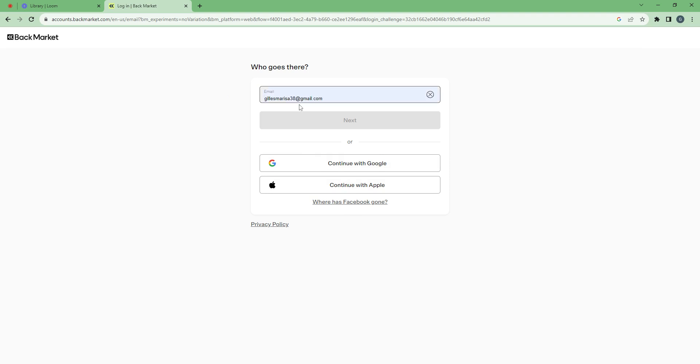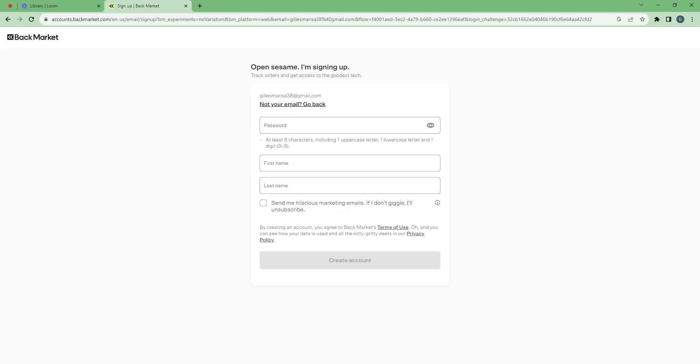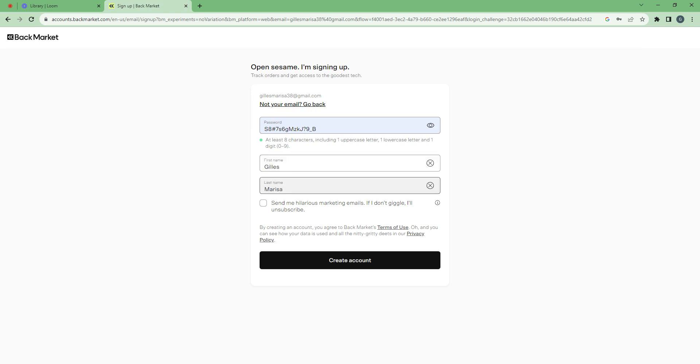Here I will choose email. I enter my email. Now I have to choose a password, so I will use a strong password — the one proposed by Google Chrome — and I will enter my name: Gilles, my last name. Then I can choose to subscribe or not to marketing. And I'm done, so I will click on create an account.